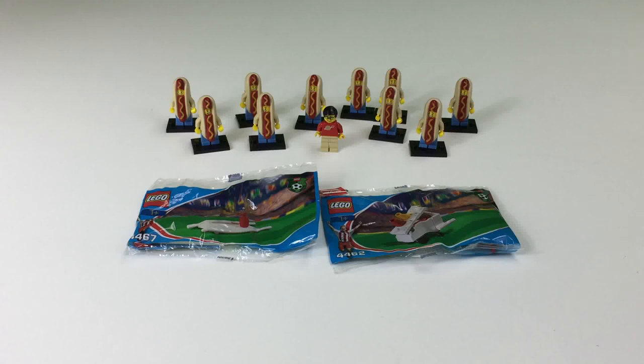Hey, it's Prigsar. Welcome to another video. Today we're looking at some vintage Lego sets — some soccer sets from 2002. One's a Coca-Cola stretcher polybag and the other is the Coca-Cola hot dog cart polybag. And we're going to bring in some characters later for a hot dog eating contest.